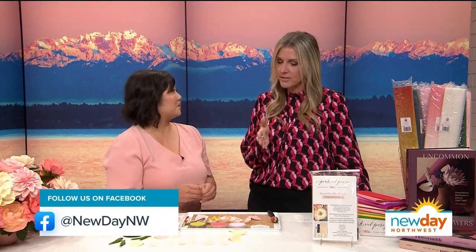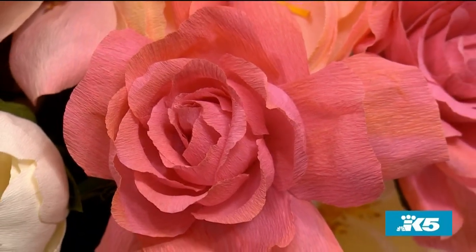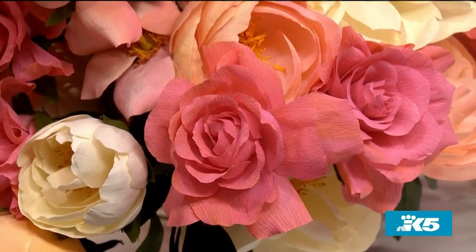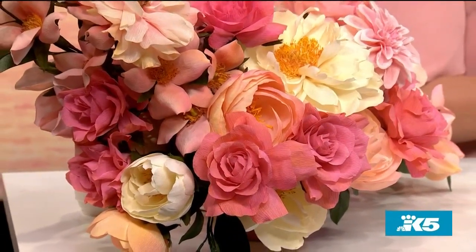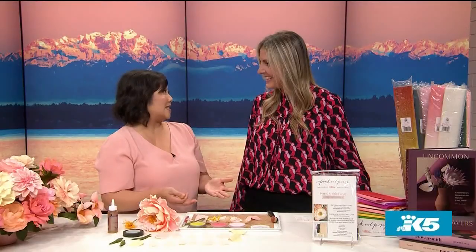So what services does Pink and Posey provide if people are interested? I do floral arrangements for weddings and special events. I also do a lot of commercial work and I teach a lot of workshops. We just did our first international master class — we had people flying in from all over the world. I was a founder for the Paper Flowers Collective, so if you want to join, you can hop onto Facebook and look for the Paper Flowers Collective — we have close to 5,000 members now. I also do a podcast called The Paper Talk, so you can find more about and hear the voices of our paper flower community.